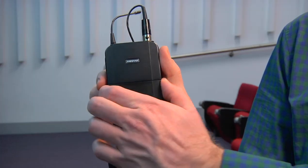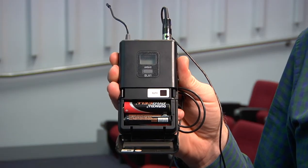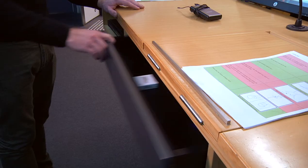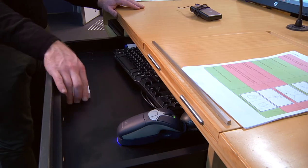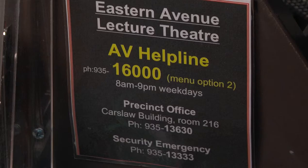To change the batteries, open the cover. One type takes a 9-volt battery; the other takes two AA batteries. Spare batteries can be found in the drawer or on the side of the lectern. If there are no batteries, contact the precinct office by calling the number on the lectern.